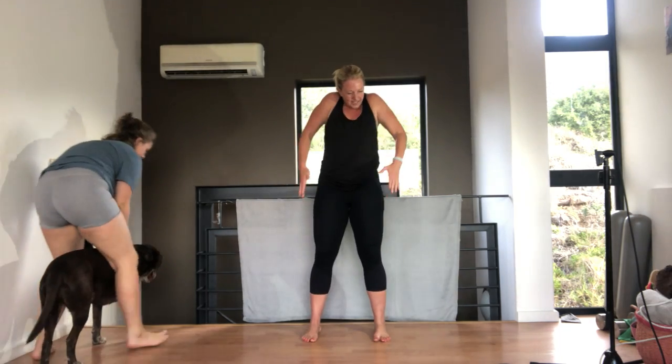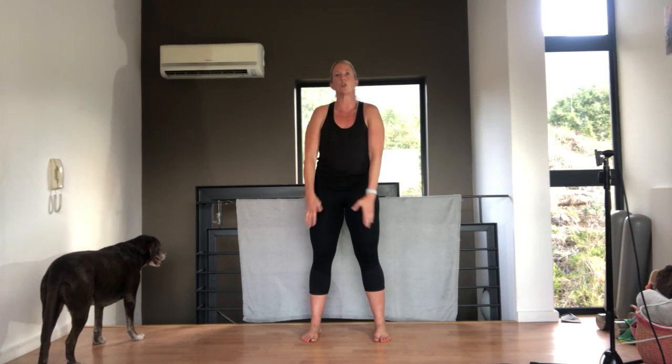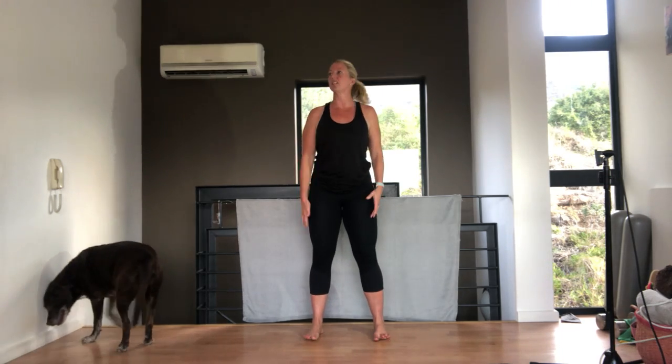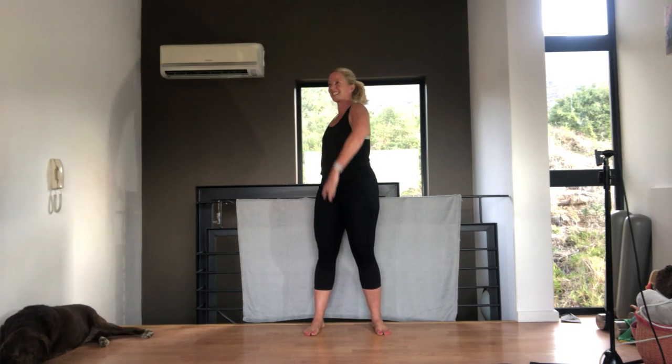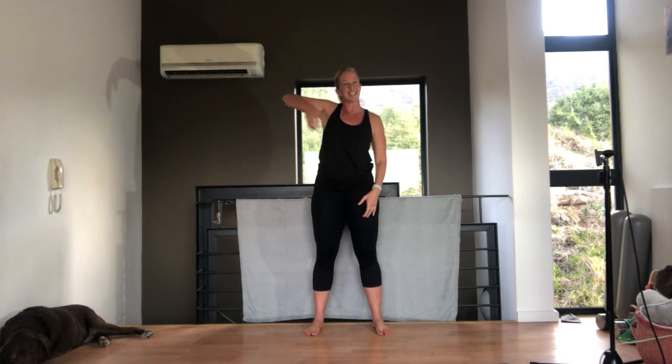Start warming up, rolling your shoulders, loosening up. We've all had a lovely long weekend — well, normal weekend. Let's roll the shoulders back, getting a nice movement in your thoracic spine. Arms out to the side and let's rotate those shoulders.